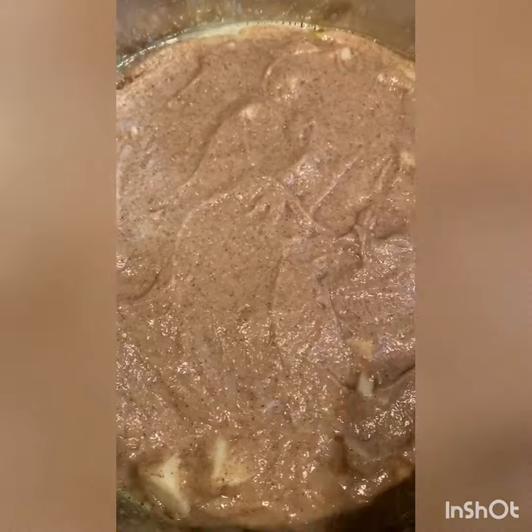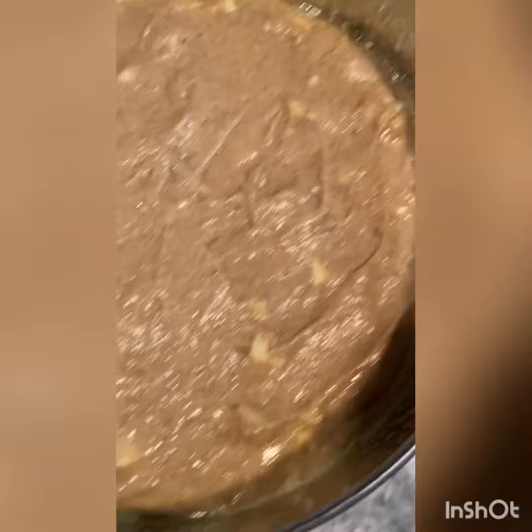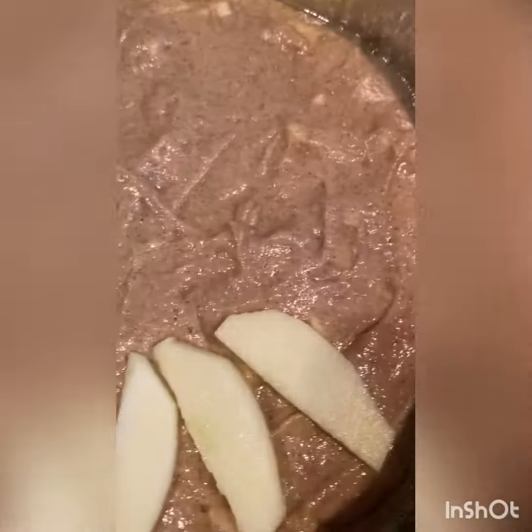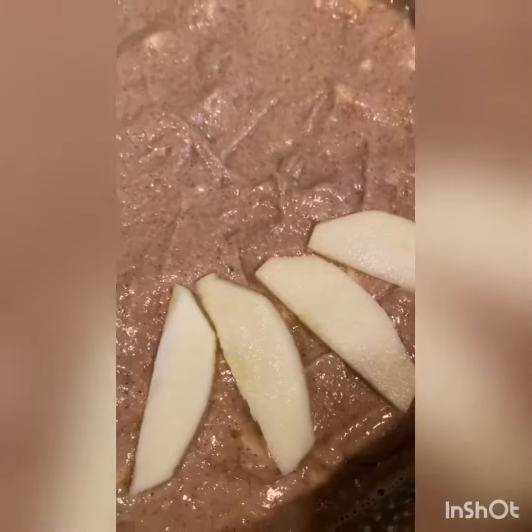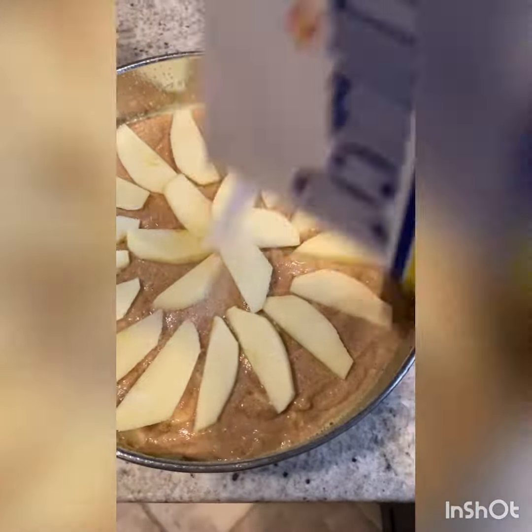Mix it up, then pour the mixture into a very well oiled cheesecake form. Top with some sliced apples — I forgot to mention, I use Gala for this recipe, but you can use Granny Smith, McIntosh, whatever apple you like. Once you're done with that, sprinkle with some sugar on top.